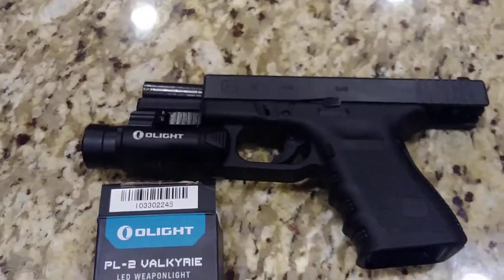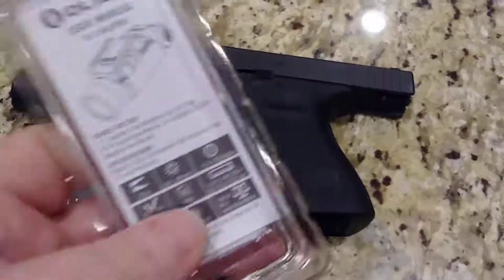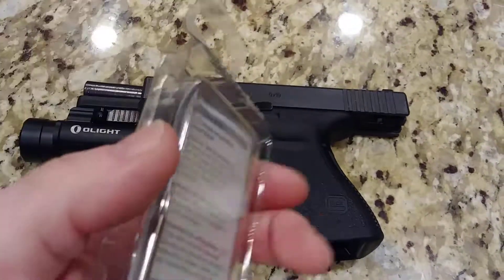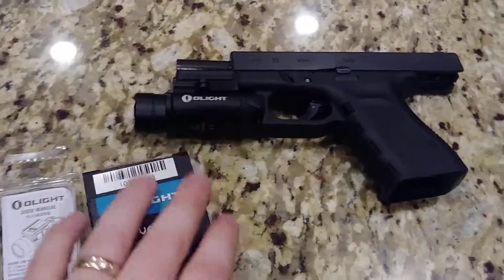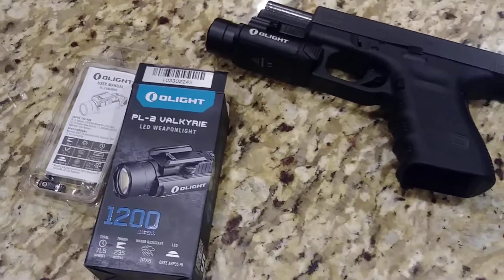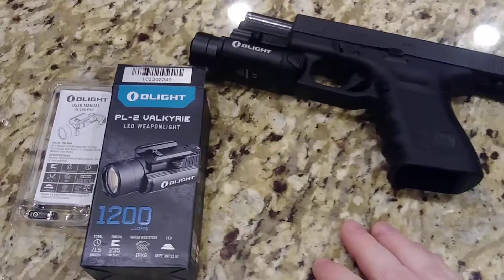Overall, super impressed with the Olight. In the packaging there's the 1913 rail piece, and it does come with a screwdriver and Allen key to install it — so it comes with all the tools necessary to change out the rail pieces. I wasn't sure what to expect when I got it; I figured if it's great, great, and if it's not, it's only 60 bucks. It does come with a five-year warranty, which is a nice bonus.